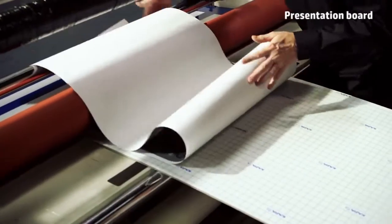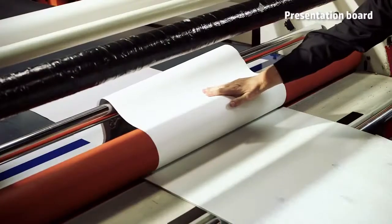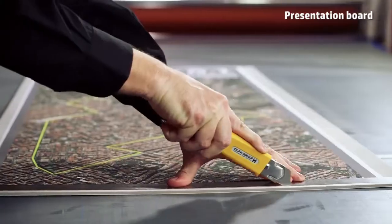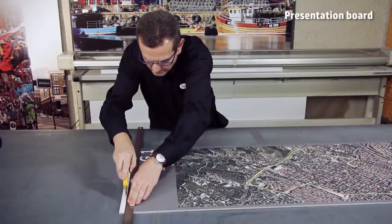To achieve a perfect finish, we recommend you use a cold laminator. Finally, cut the excess part of the photo paper and foam board with the help of a ruler and a blade.